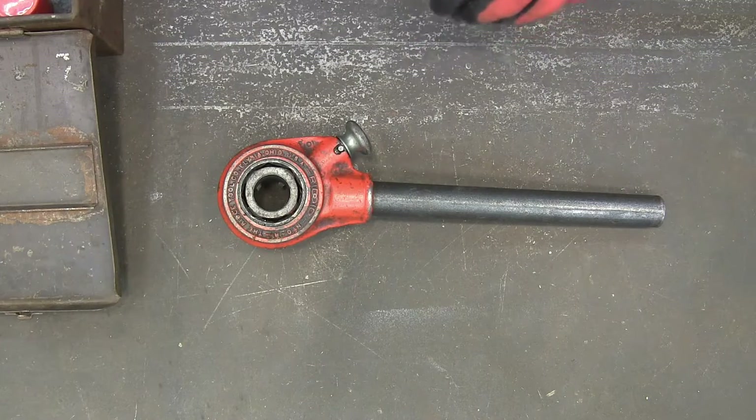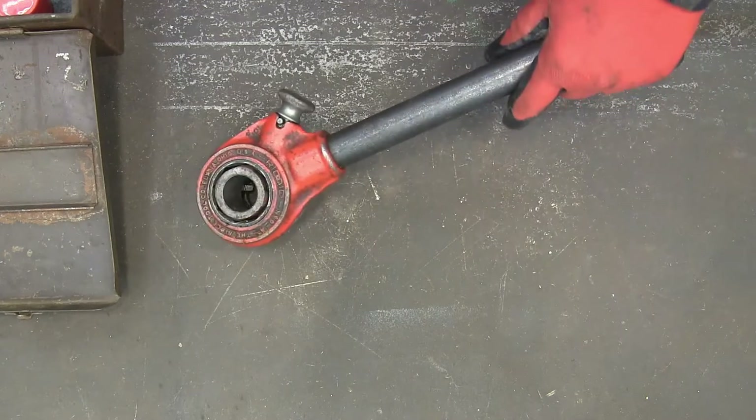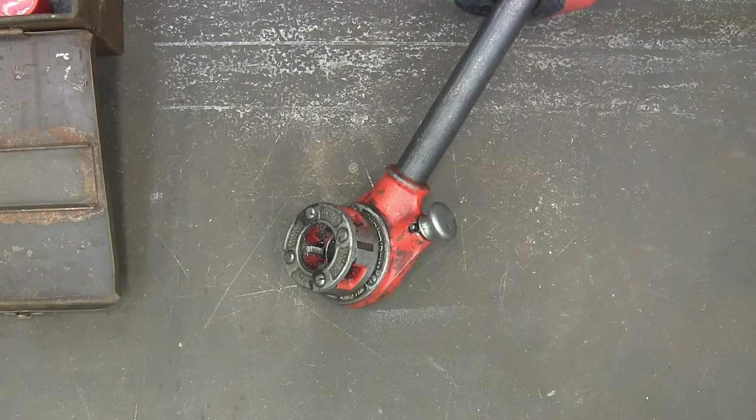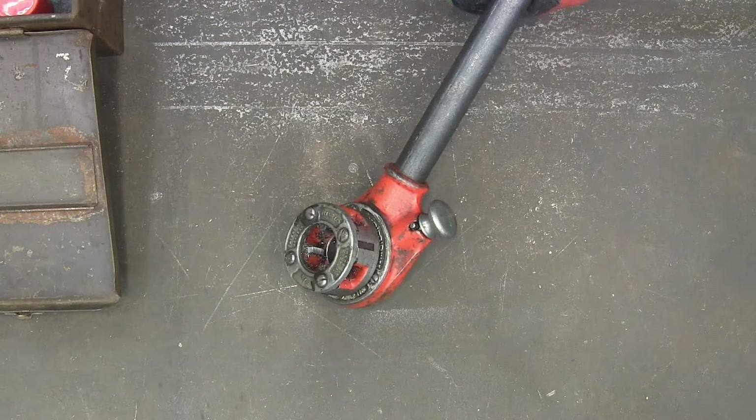I've got to do some pipe threading today, so I thought I'd just take a few minutes to do a little video on it. I don't know that anybody's actually gonna do this, but might be interested in how the process is.